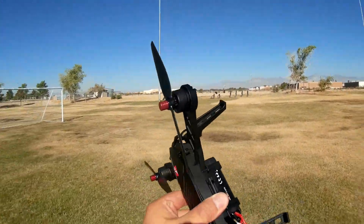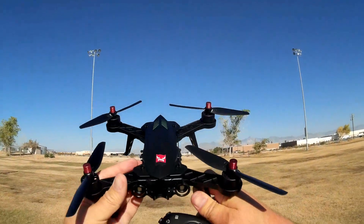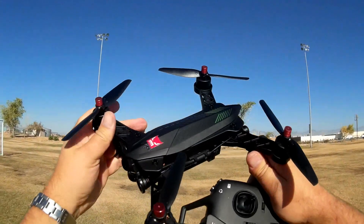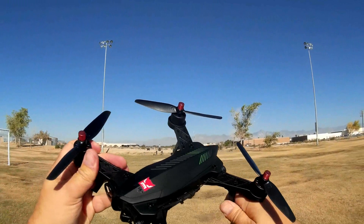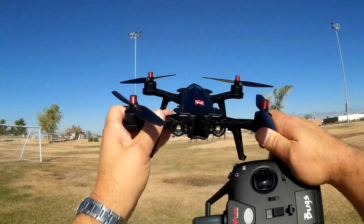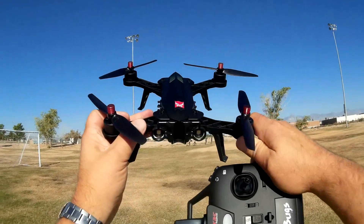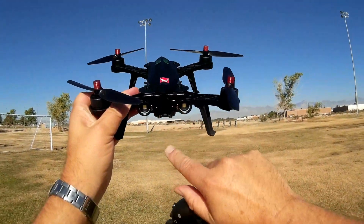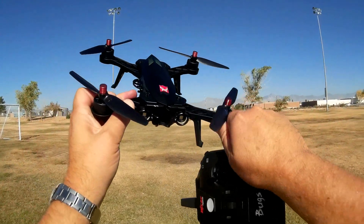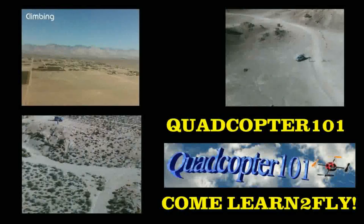All in all, my thoughts on the Bugs 6 — yeah, this one's cool. You want to put your own all-in-one camera in there? You can — turn this into an FPV racer. I'm going to have to redo that pedal-to-the-metal video because this thing redeemed itself today. The Bugs 6 and Bugs 8 — the only difference is the FPV system installed and the monitor and goggles you get with the Bugs 8. I hope you enjoyed this flight. Quadcopter 101, signing out.